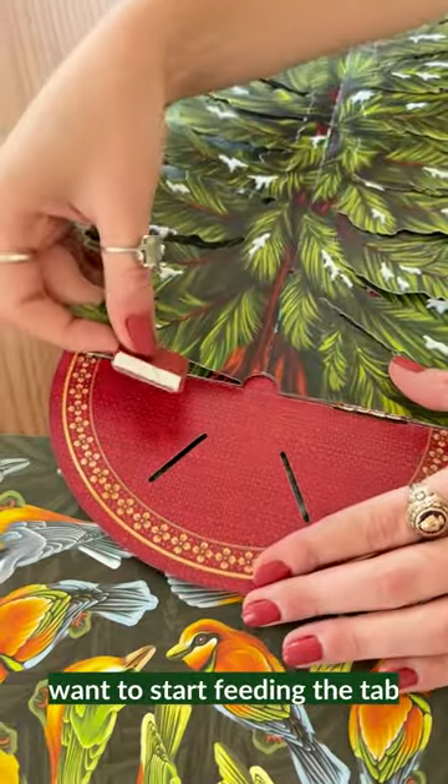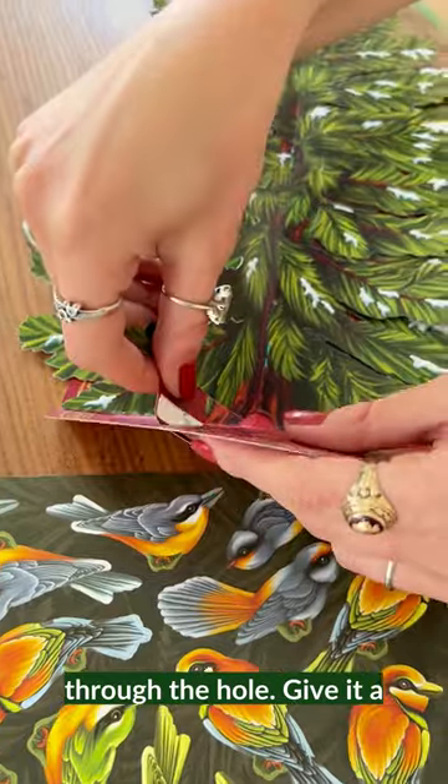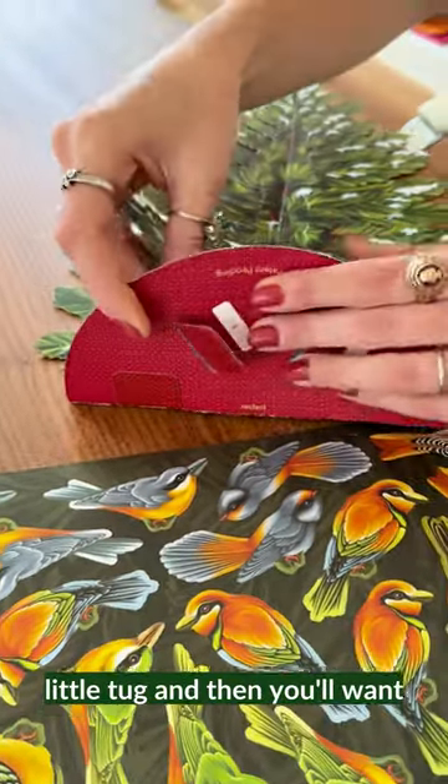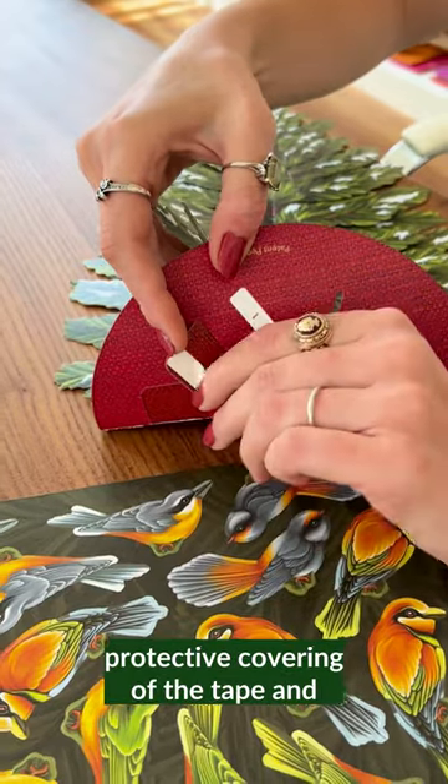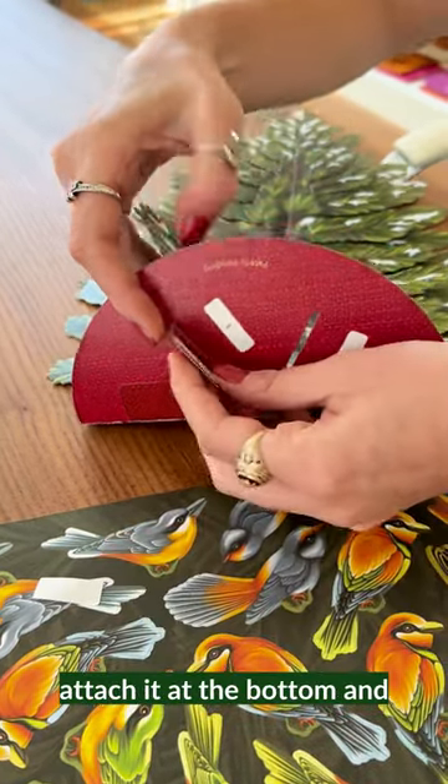Next you'll want to start feeding the tab through the hole. Give it a little tug, and then you'll want to go ahead and remove the protective covering of the tape and attach it at the bottom.